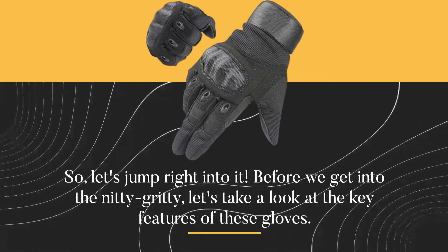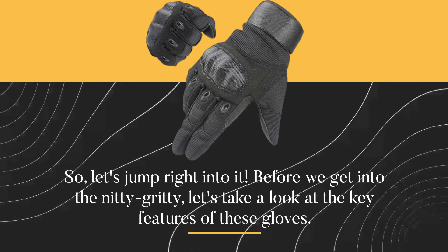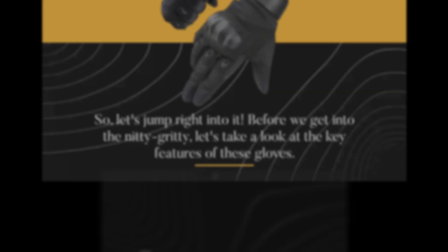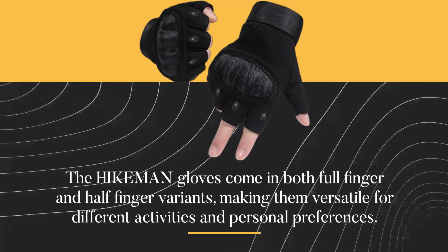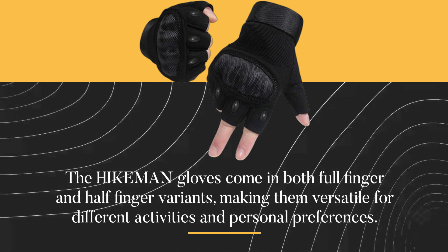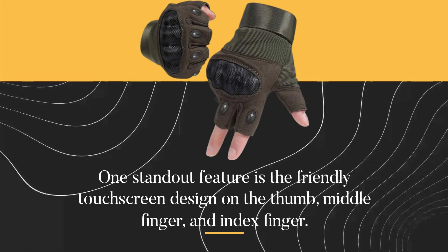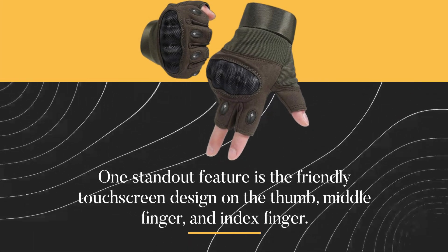So, let's jump right into it. Before we get into the nitty-gritty, let's take a look at the key features of these gloves. The HIKEMAN gloves come in both full-finger and half-finger variants, making them versatile for different activities and personal preferences. One standout feature is the friendly touchscreen design on the thumb, middle finger, and index finger.